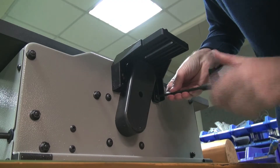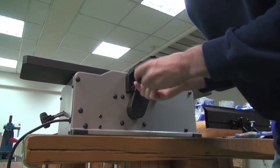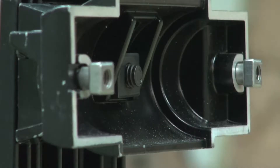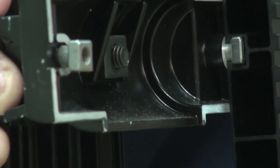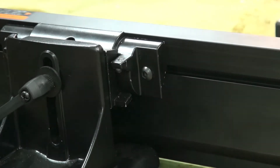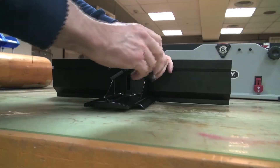You can also use the Torx wrench for this. Grab the fence sliding bracket. Gently ease the fence onto the nuts and slide it through into position. Tighten the screws.